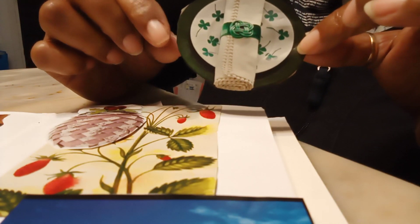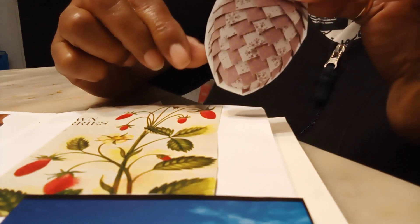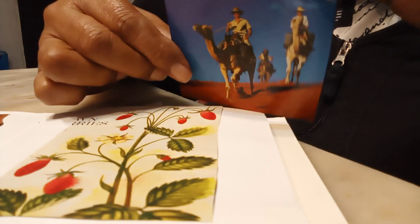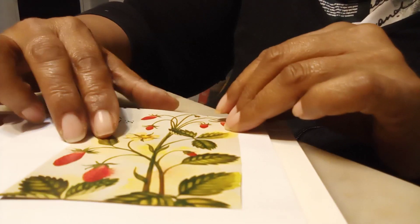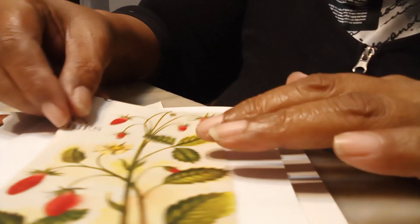We have this plate with four leaf clovers, we have a pine cone which is a paper pine cone, we have some camels, we have a waterfall, and we have some strawberries. These are the prompts I'm working with today on this page.